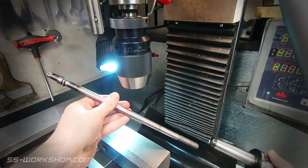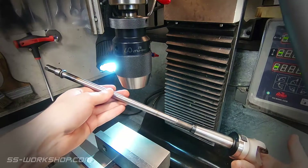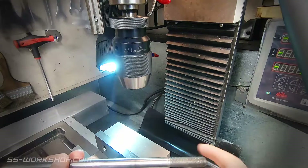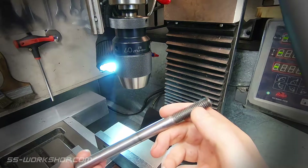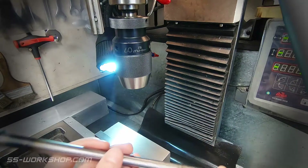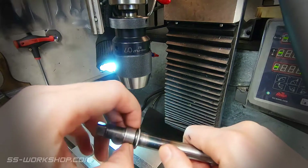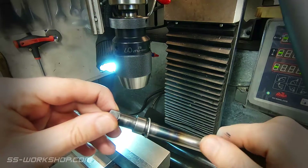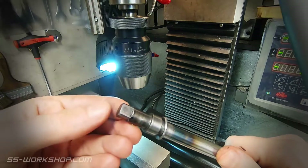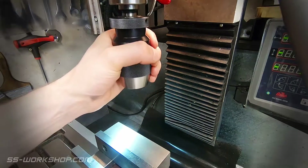Next up let's have a quick look at the drawbar — I've actually got more than one. What's important is that MT3 tooling comes with various threads: M12 by 1.75 which is standard in New Zealand and Australia, M12 by 1.5 which is what Chinese tooling comes with, and I've also seen Whitworth tooling out of the UK. So I've ended up making myself an extra drawbar to accept the Chinese tooling. This was pretty easy to turn on the lathe and expands my tooling options.